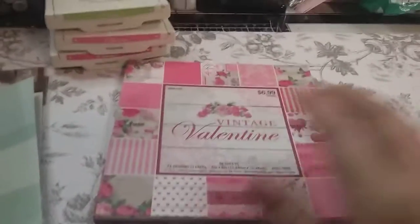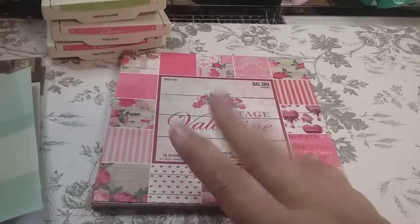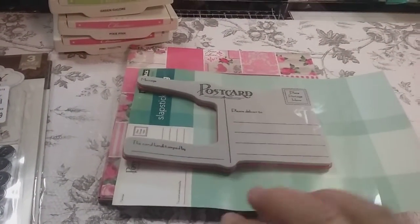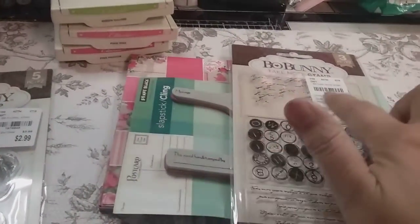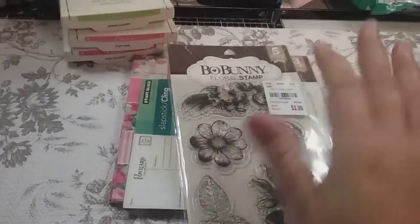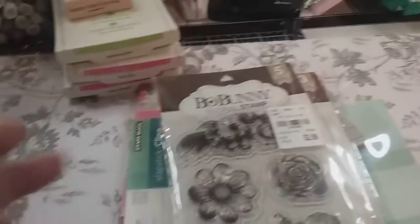I used this paper pad from my stash — it's a Hobby Lobby paper pad. I just bought this stamp set from Amazon, from Penny Black. I used this stamp set, and I used this one from Tuesday Morning. And I also used some of those inks over there. I'm holding my tablet as I'm showing you the products that I used.